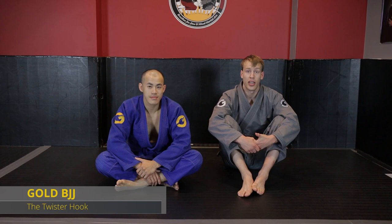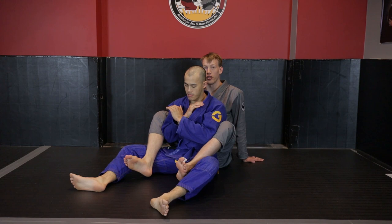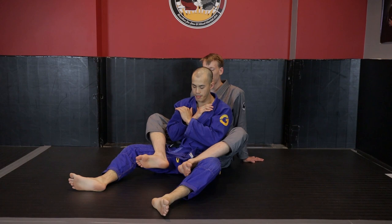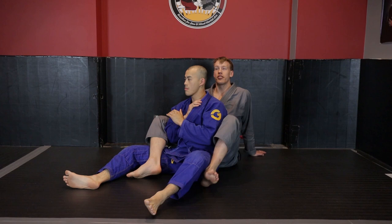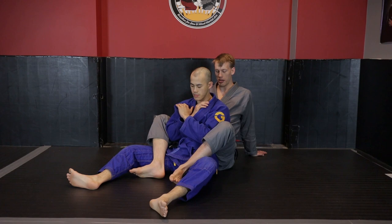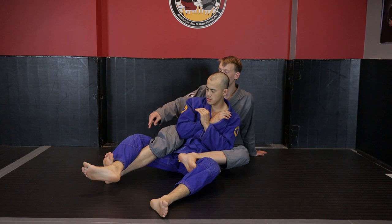Looking at the twister hook: normally our hooks in back control just rest against our opponent's hips — that's more direct rotational control and it's weak because we're not really controlling a lever, and our knees tend to open out to the side with external rotation. What we're looking at is having one leg create a slight shift of hips so instead of pressing against the small of his back, I turn slightly off to the side to extend my leg all the way through.